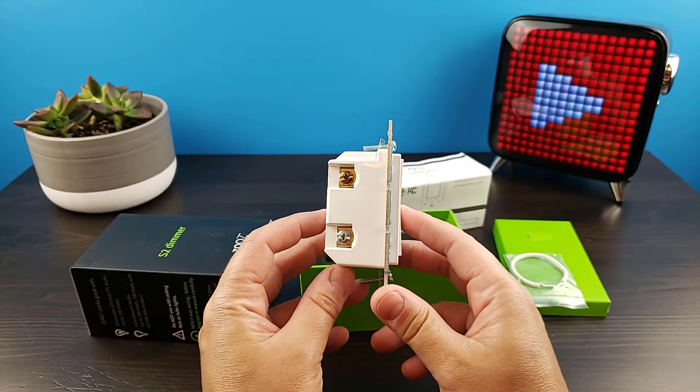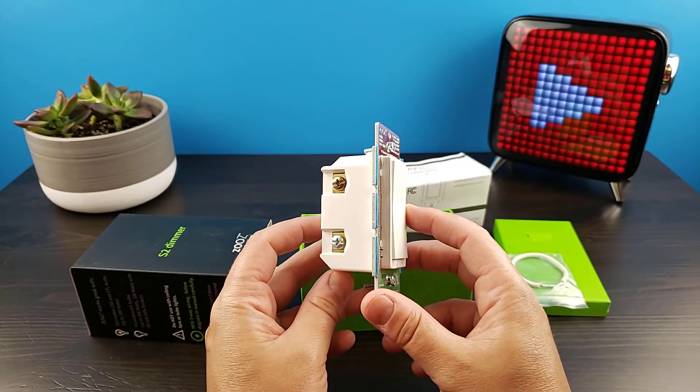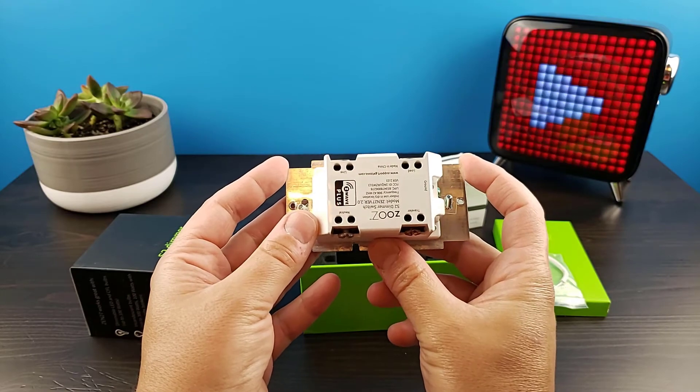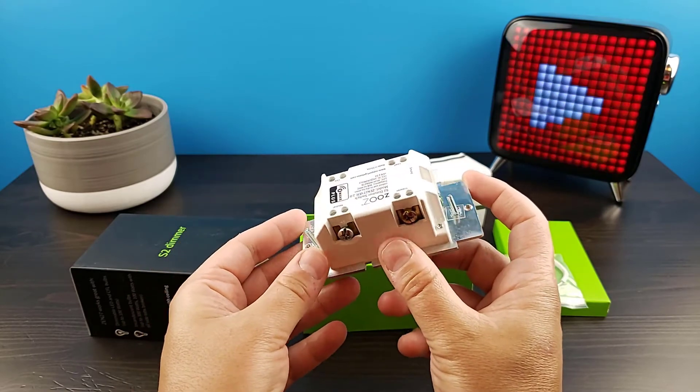On each side of the switch you're going to find two screws. You'll use these to secure your traveler, neutral, line, and load wires. Additionally, on the top of the switch you'll also have a ground screw.